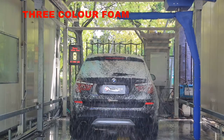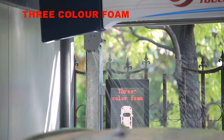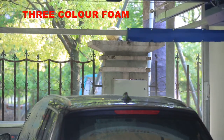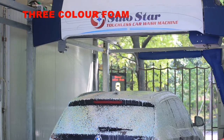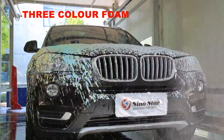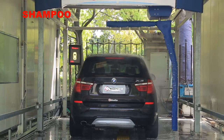3-color foams use special active compound technology. Middle-pressure spray produces thick and delicate foam with vibrant colors and strong adhesion that can deeply penetrate dirt and break down shellac. There is no strong acid and no strong alkali in the 3-color foam, so it can clean car paint safely and effectively.